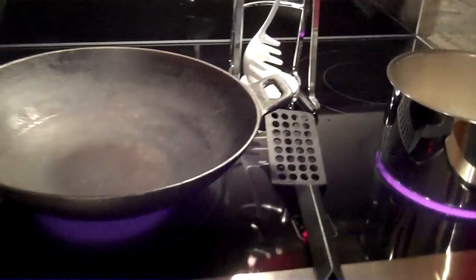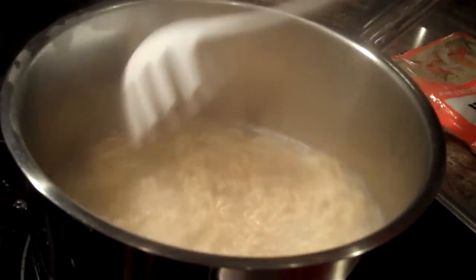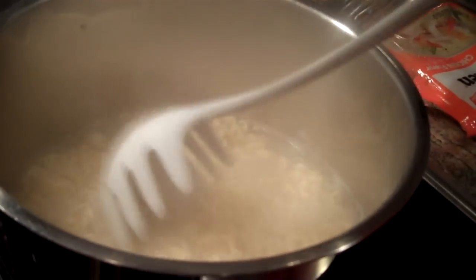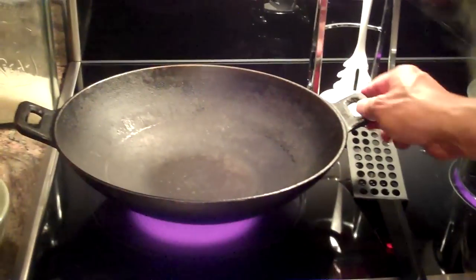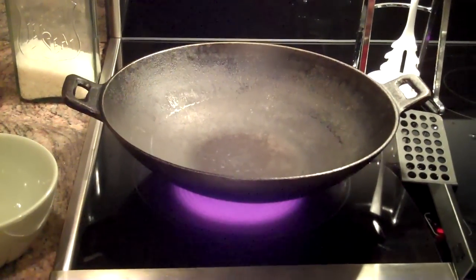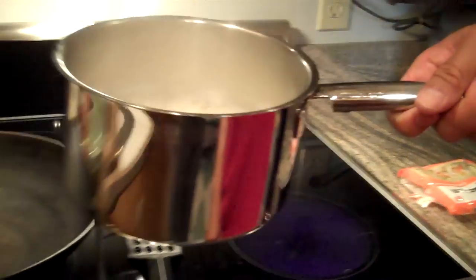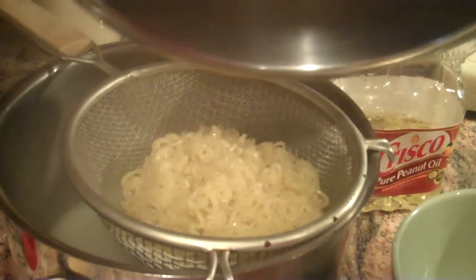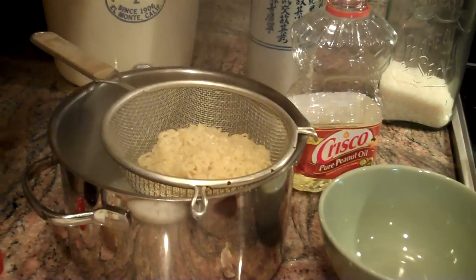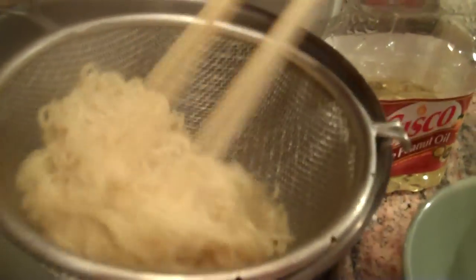Let's go take a look at our noodles. Those noodles are just about cooked — it doesn't take very long. We don't want to overcook them, otherwise they'll be much too soft to stir-fry. So I'm just draining those now. Those will be ready for stir-frying.